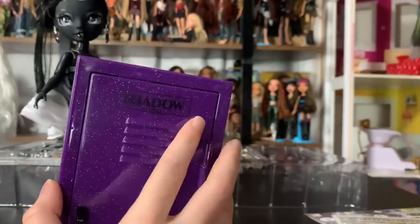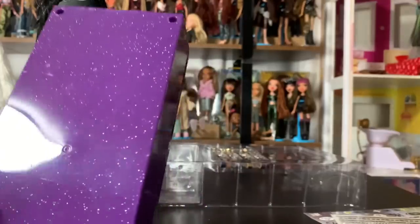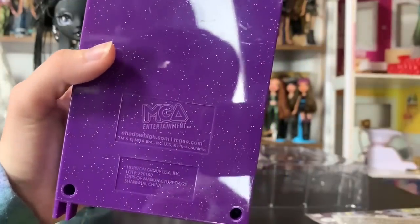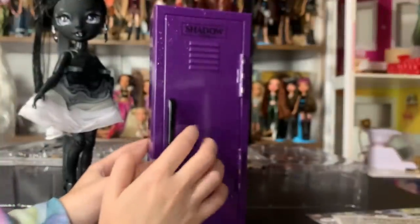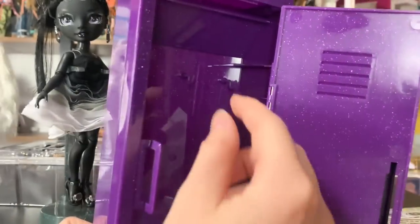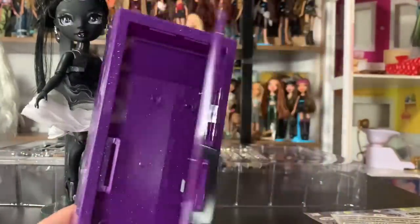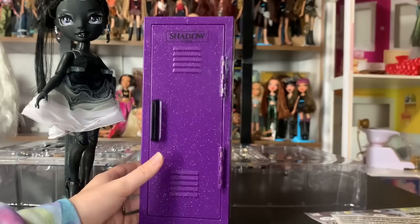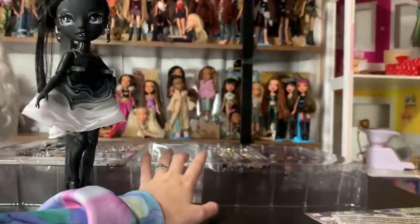It has 'Shadow High' printed right on it — it's not a sticker, it's actually printed on there, cast in this sparkly plastic. It's quite thin. It's got this cool MGA Entertainment branding — says shadowhigh.com, MGAE, Horizon Group. It has a black handle, you can open it up, and it actually has these little hangers inside which is pretty cool. They're definitely for hanging jewelry off of, but you could hang clothing too. I wish there was a shelf in there, because you can only hang a couple of things, and there's no storage for all the extra stuff.